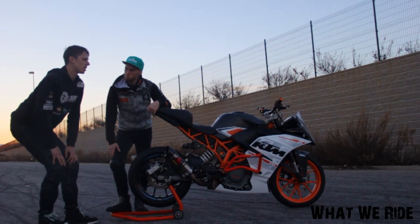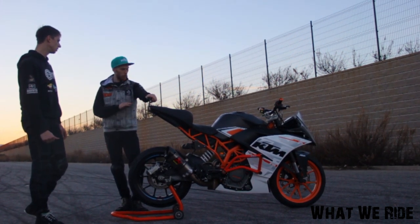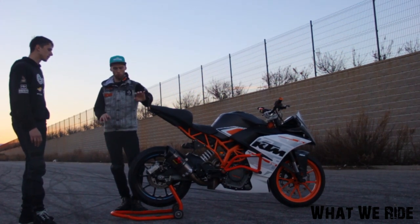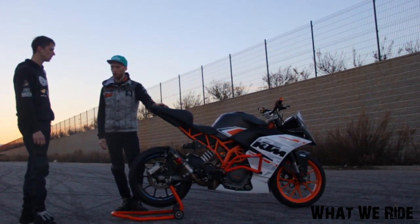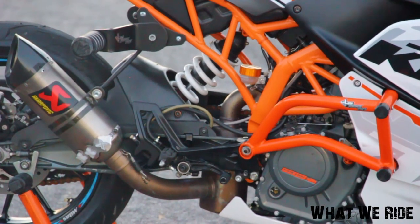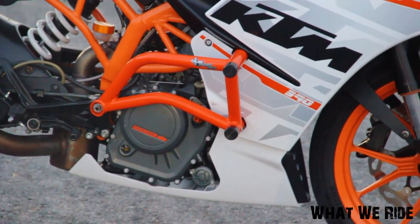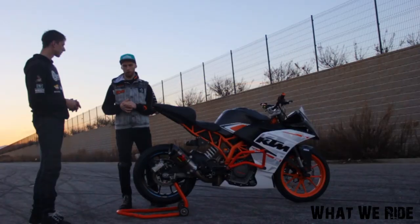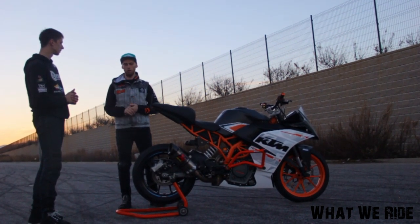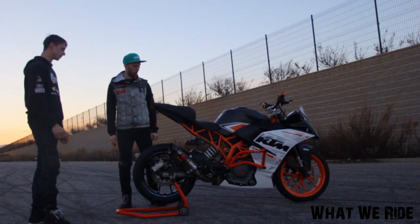There are no special engine modifications — the engine is totally stock and the mapping is stock too. The only thing we programmed is a slightly higher idle, around 2500 RPM. And on all my stunt bikes I fill around 90% extra engine oil, because it's a single cylinder and it needs to have oil — otherwise it's going to be destroyed.